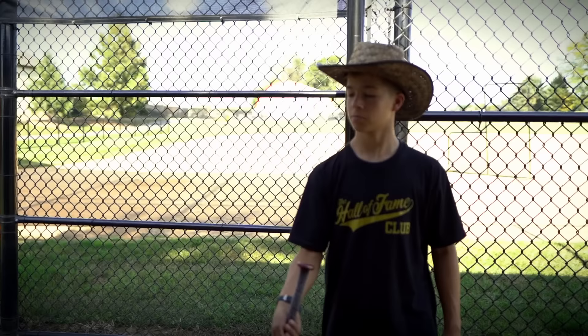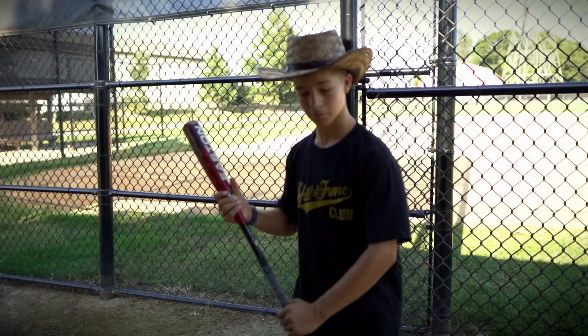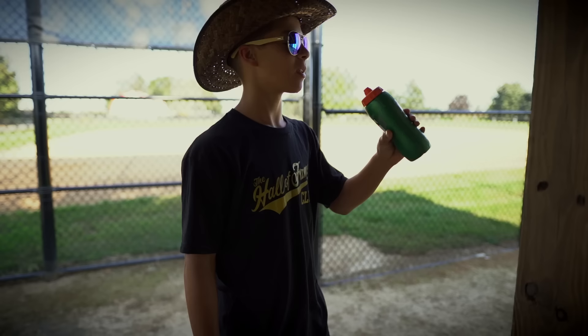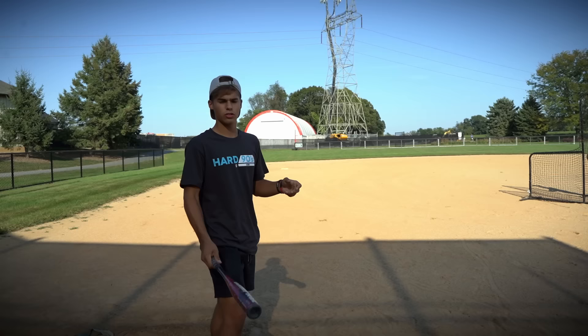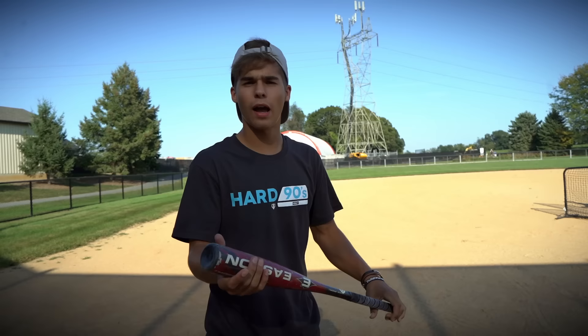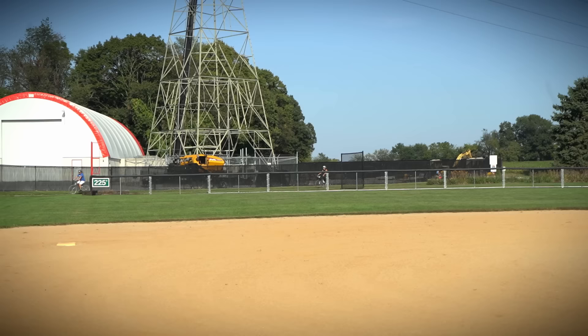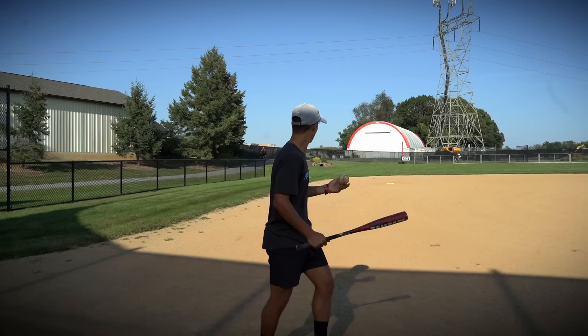But let's get into the video. Before I start actually hitting some, I'm just going to toss some up and bop them and see how good this thing is. Needless to say, this bat sucks. All right, it's got some pop — we can work with it.